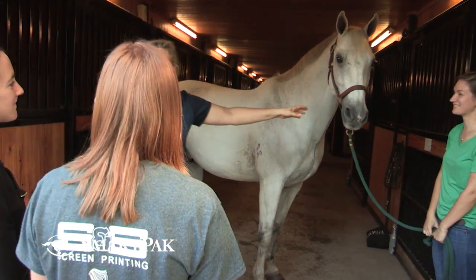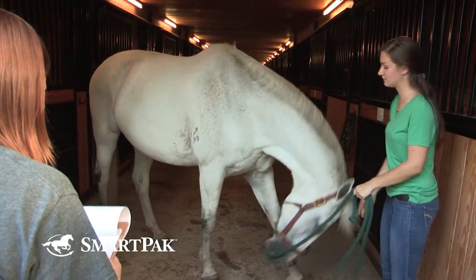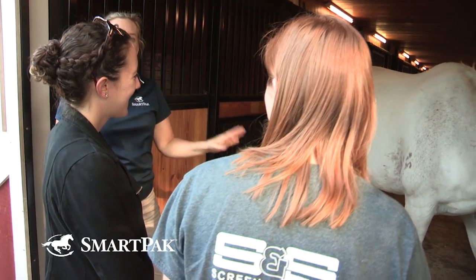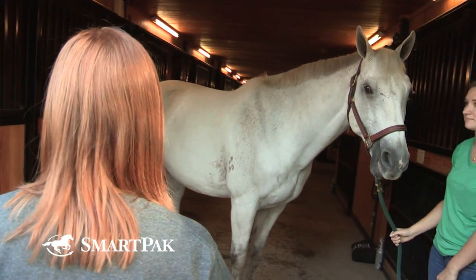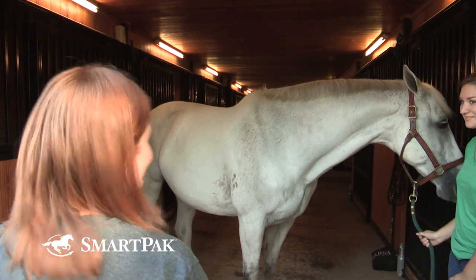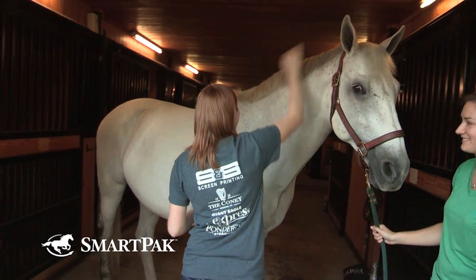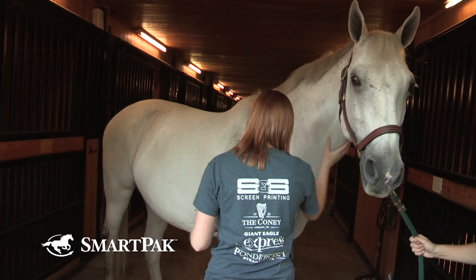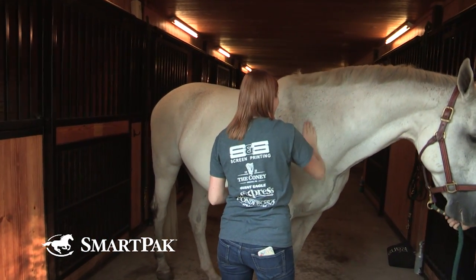I'm going to let you guys go first and then we'll talk about it. So you guys are doing the neck — give us a score and then we're going to talk about it. That's the thing with body condition scoring: you have to look and touch. It's very hard to body condition score a horse just from looking.